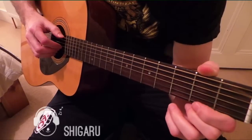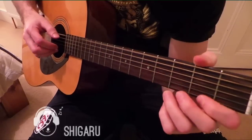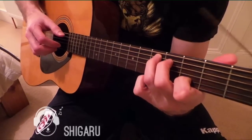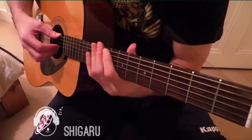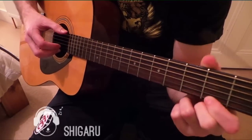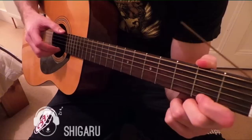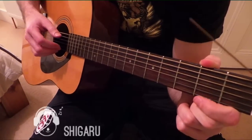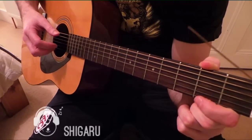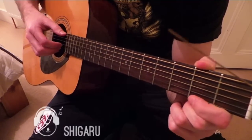The song opens up like this. We start by hitting the top string open, and we're hitting that twice. And then we're gonna do a pull-off on the sixth string of the second fret. And then we are going to pluck the open fifth and open fourth. If you put that all together, and we need to do that twice.